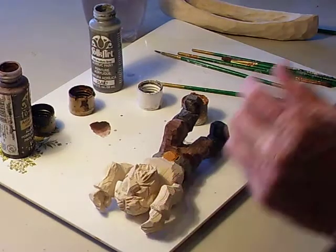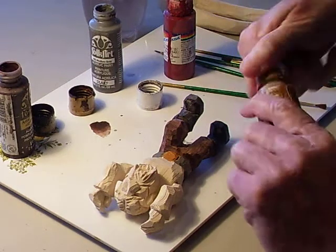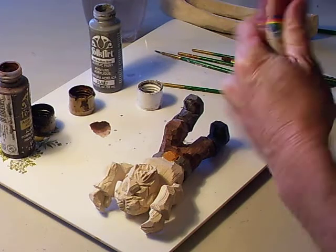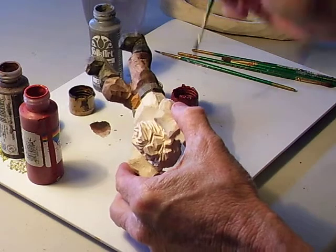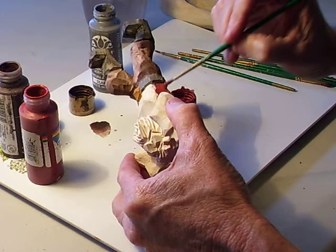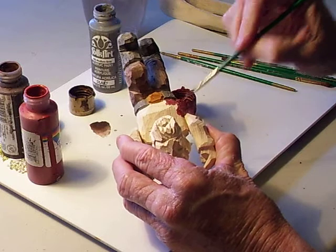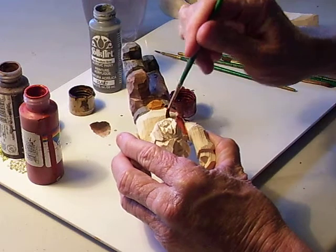Now we're going to work on the shirt. When it comes to the shirt, you do whatever you want to — you can make it blue or whatever. I'm going to go with red oxide on the shirt right here. I like red oxide. I just like a red shirt even though I don't wear them — I like somebody else to wear them, but not me.